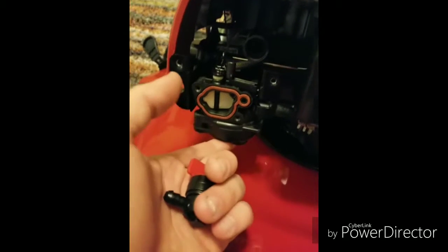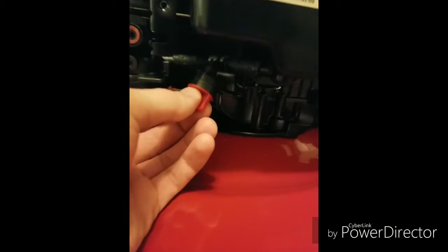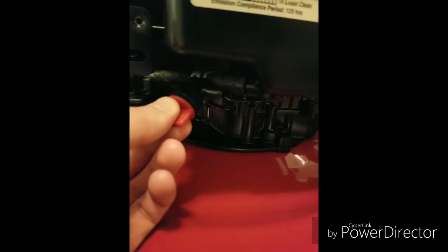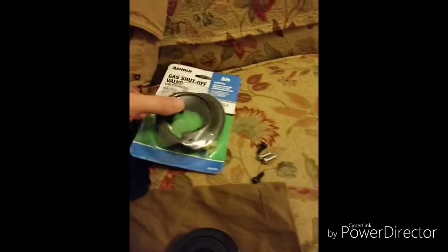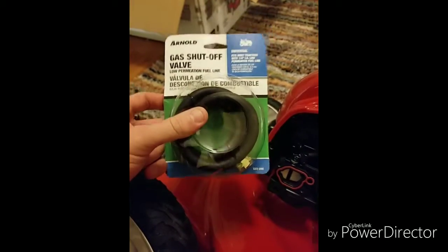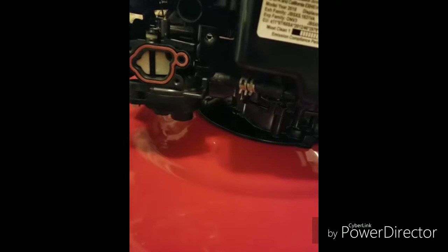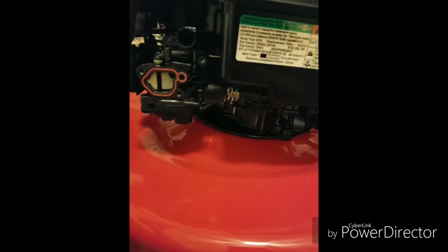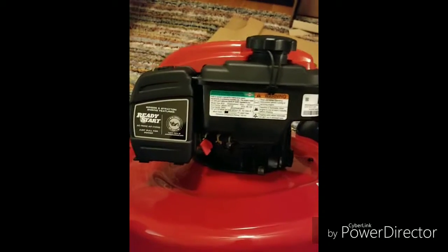This gas line might be a little too short, but this little kit I bought — I got it at Home Depot for around seven or eight dollars — it came with the valve, some tube, and some hose clamps. Let me put this in and I'll show you the end result.